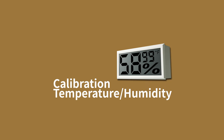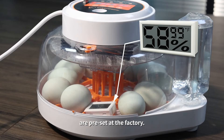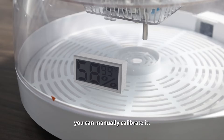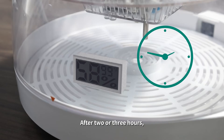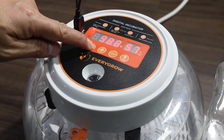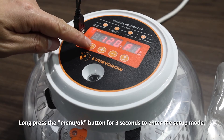Calibration — temperature and humidity. The incubator's temperature and humidity are preset at the factory. If you find the temperature or humidity reading is inaccurate, you can manually calibrate it. Place a thermometer and hygrometer in the incubator, then wait two or three hours for the temperature and humidity readings to stabilize.